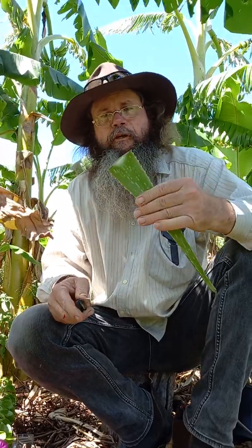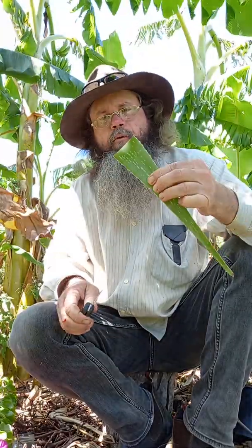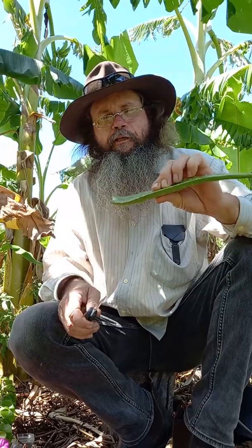You can get this anywhere in the world. You can move halfway across the world and someone will give you this as a housewarming gift. It's everywhere.